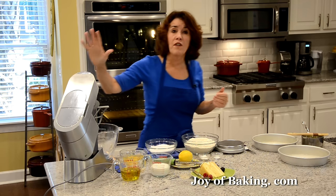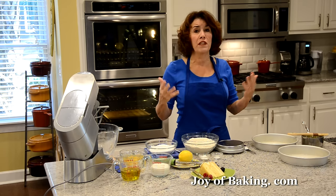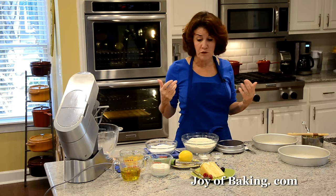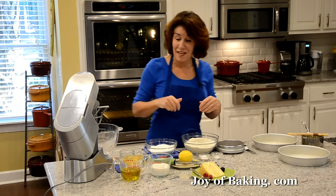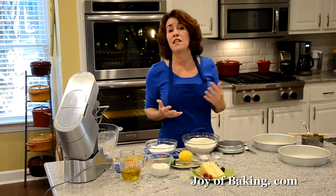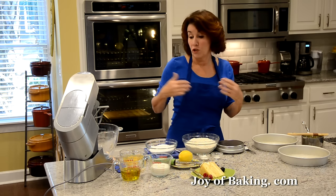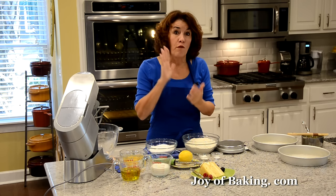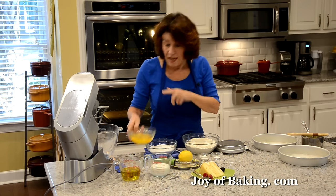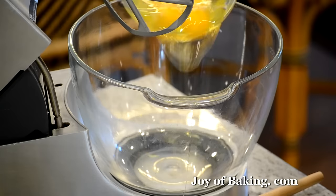If you have an electric stand mixer like I have here, use your paddle attachment, or you could use a hand mixer for this. This is a simple cake that uses oil — the fat is in liquid form. The first thing you will need is four large eggs, and have them at room temperature because they whip up way better when they're at room temperature.